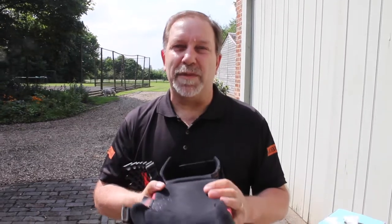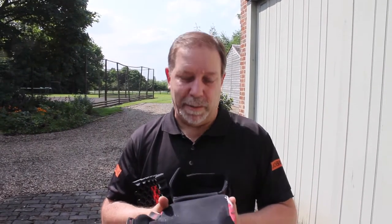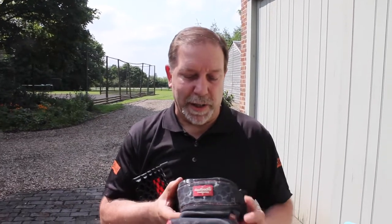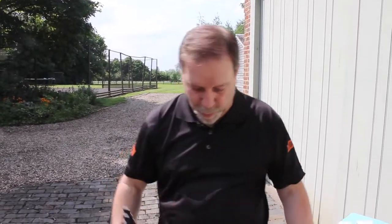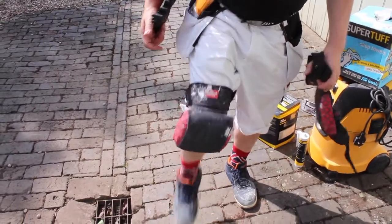Now, during the summer months, and sometimes even through the winter if the heating's on, I will put shorts on — get a bit of grief for it, but I'll put shorts on. And if I've got shorts on, I can't wear my knee pads. So with the knee pads and the straps, it allows me to wear the Strapped Red Backs.